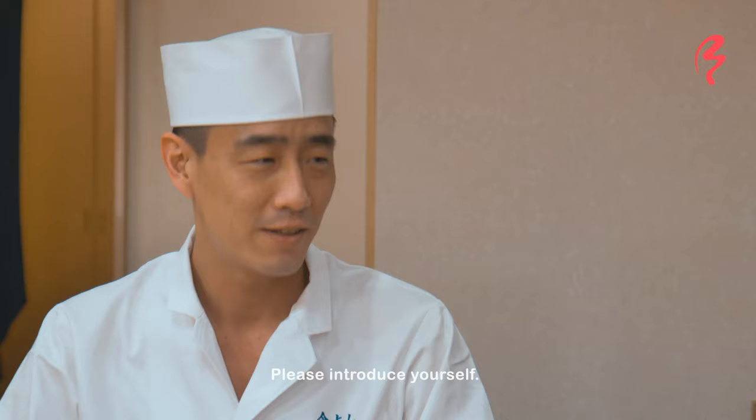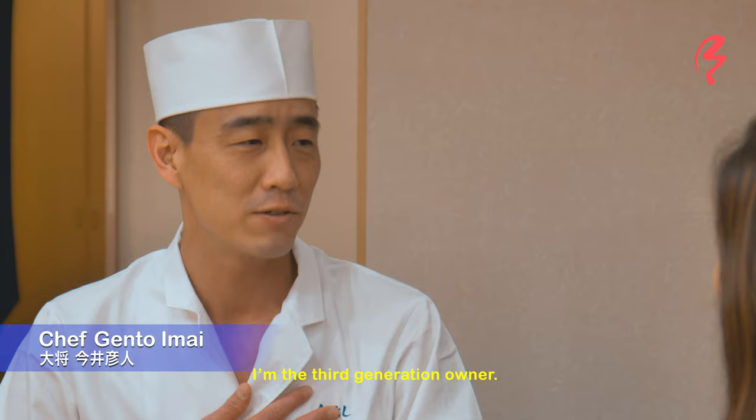All right, so now we are here at the sushi counter and we are joined by our chef for today. Let's have a little introduction from him. I'm Imae Gento. I'm a chef for today.